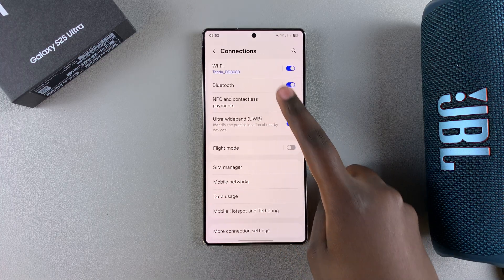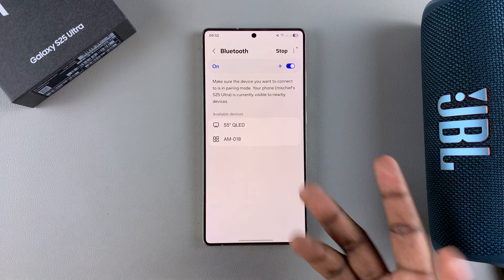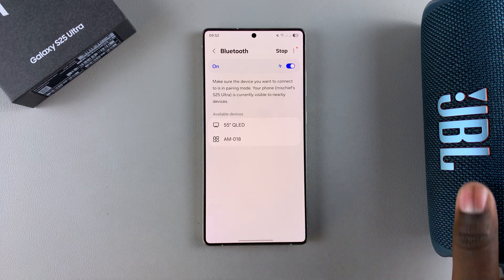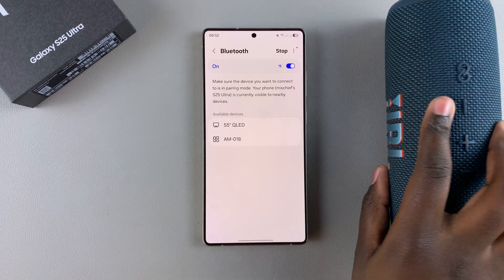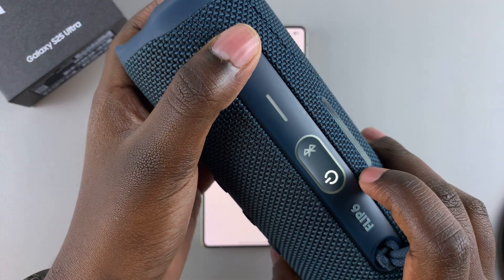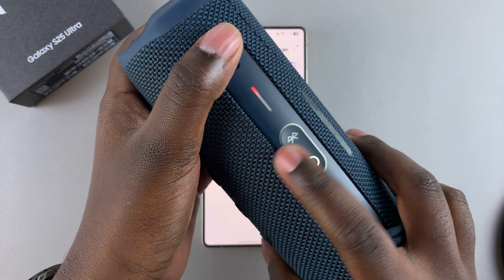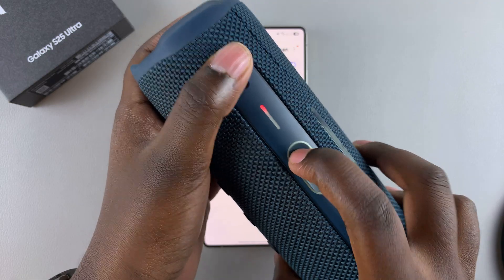Once you have Bluetooth enabled on your device, it will start scanning for any available devices it can connect to. The next step is to put your Bluetooth speaker in pairing mode — switch on your speaker and then press the Bluetooth button to put it in pairing mode.